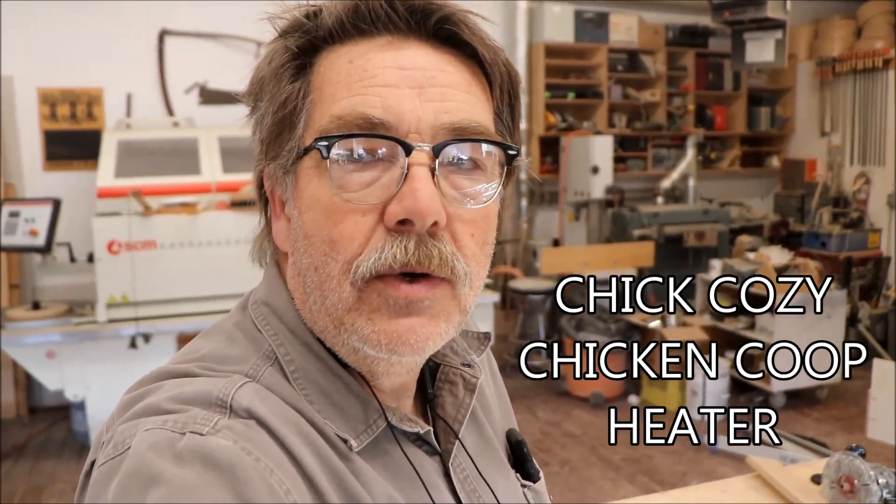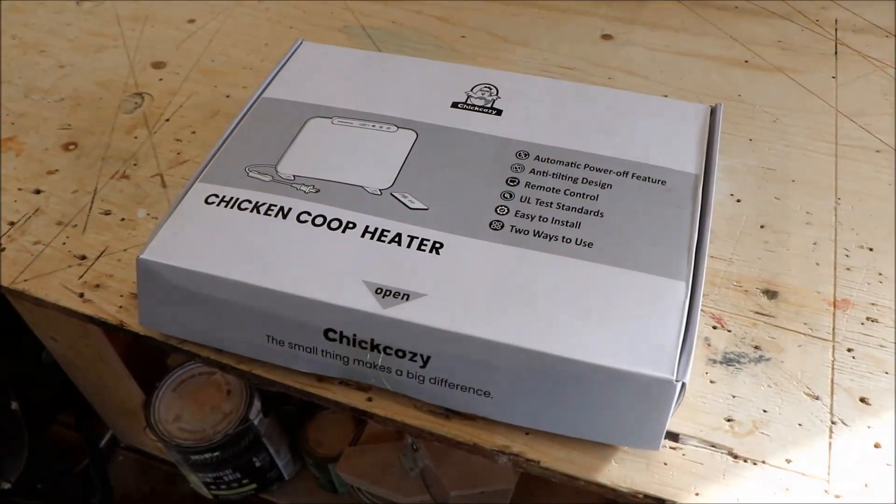Welcome back everyone. It's been a while since our last video — just been way too busy at work. We have a project that has been sitting on the shelf for a little while. We built a chicken coop this past spring and now it's turning into winter, so we're going to install a chicken coop heater. That's our project for today.